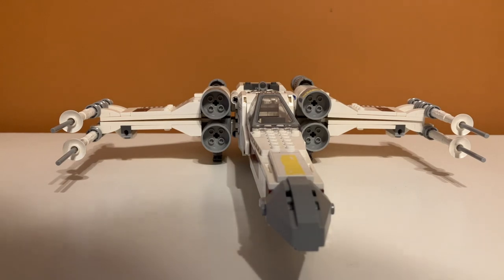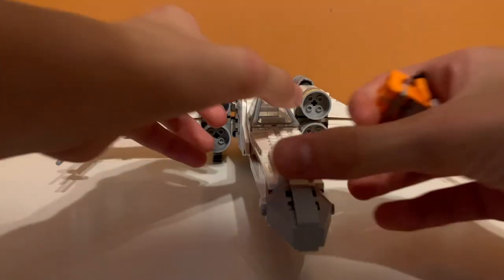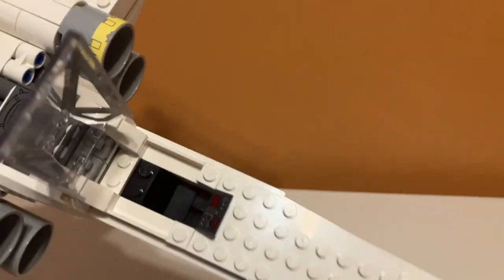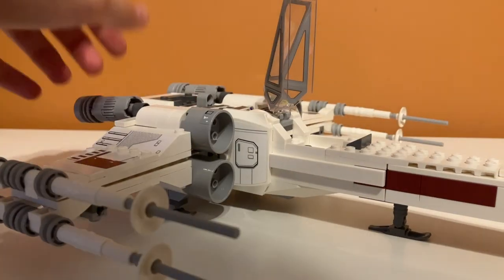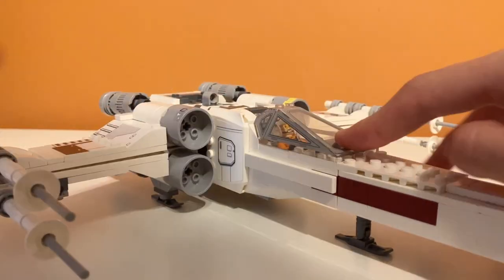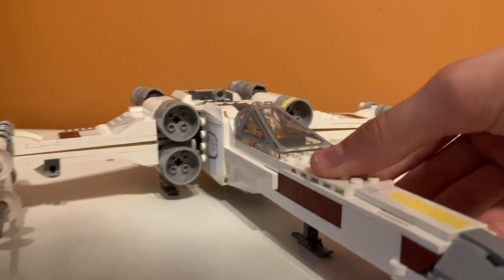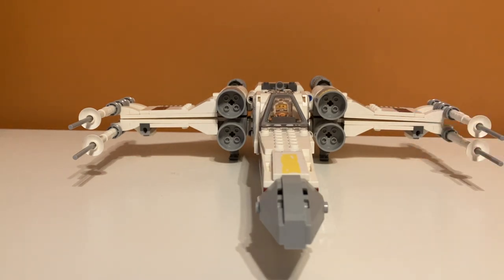Let's take a look at the minifigure-involved play features. With pretty much every Starship set or X-Wing, you can put a minifigure in the cockpit. If you open this up, there is a little area for Luke Skywalker to sit in, and it has that black piece there that keeps him from falling out. You just pop him in there and close it. You can't really put his lightsaber anywhere in the set, which is unfortunate.